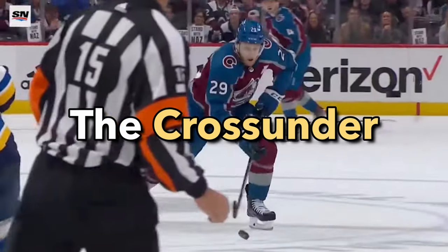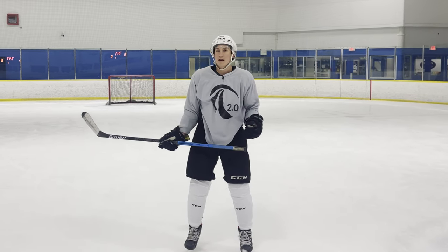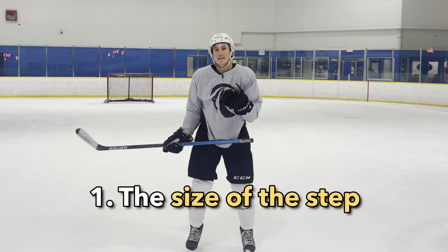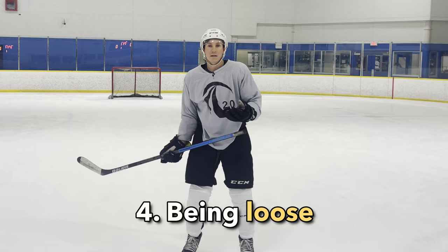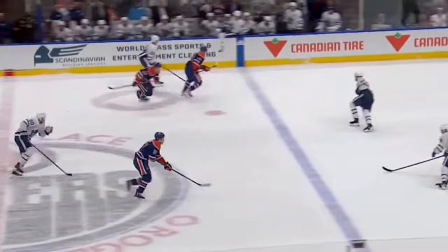How to do the cross under. The main things that we focus on with the cross under are the size of the step, which leads to the cadence, the rocker, and being loose. So those are the four things that we pay attention to.